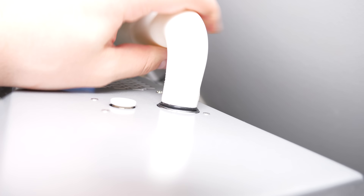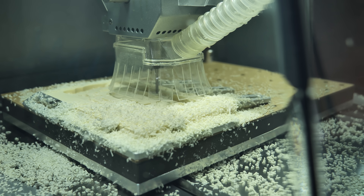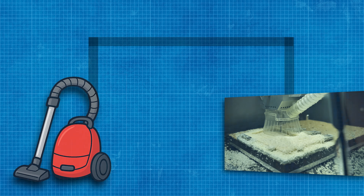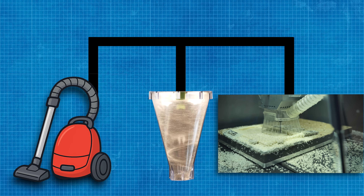Right now my vacuum cleaner is connected to the CNC directly, and this has a big problem. All the dust will be sucked into the vacuum cleaner and it gets full pretty quickly. To fix this, we should collect the dust before it reaches the vacuum cleaner. This is where the dust collector that we build and test in this video comes into play.